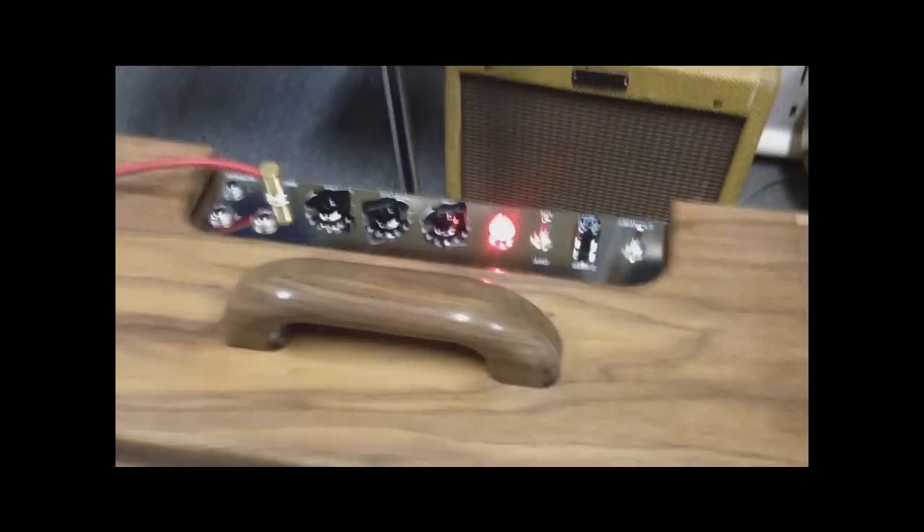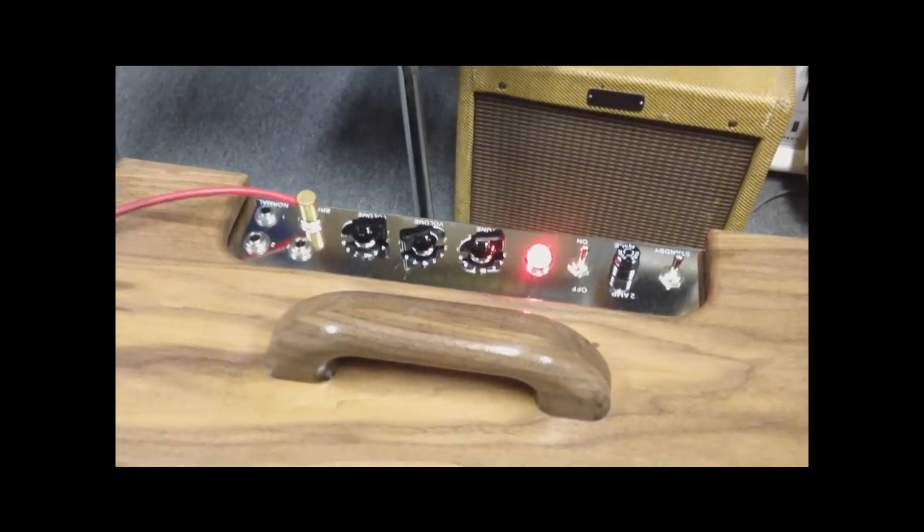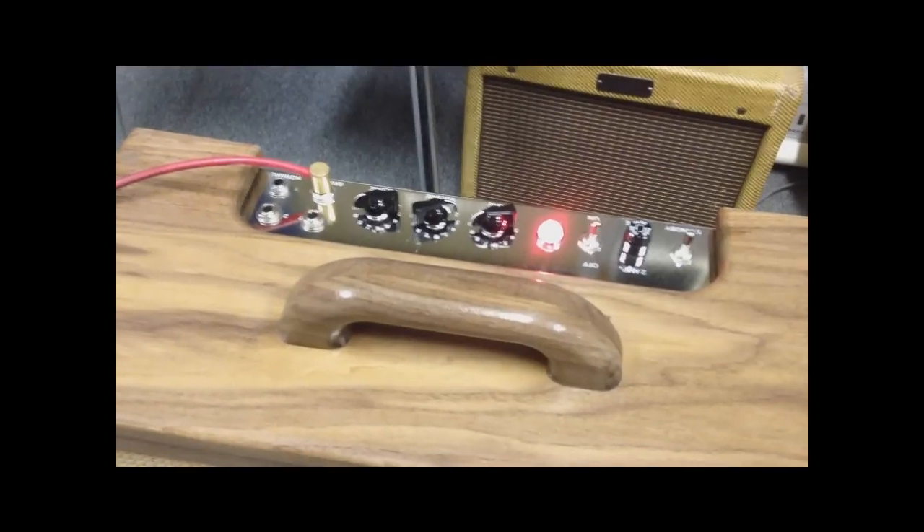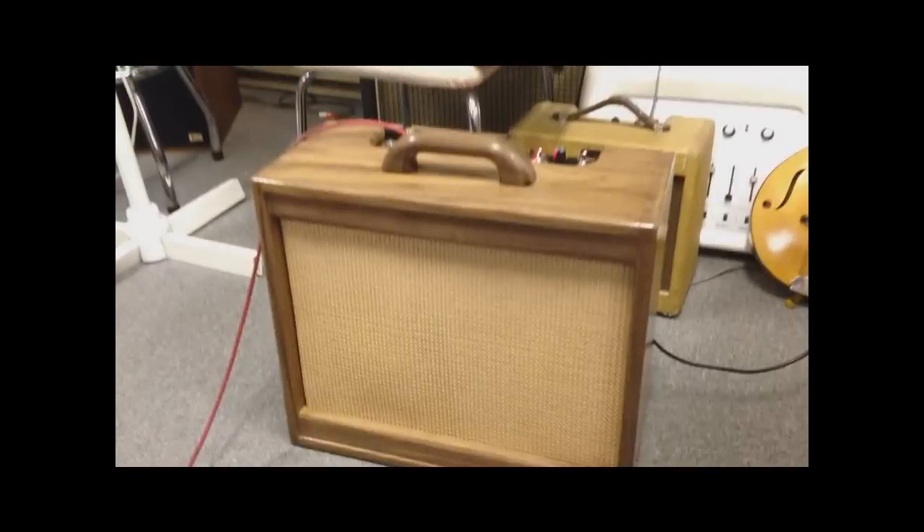Now we've got it set for a clean sound on the treble channel. Volume is about 2, tone is up around 9 into the bright channel. Let's see what that sounds like for a nice clean sound.